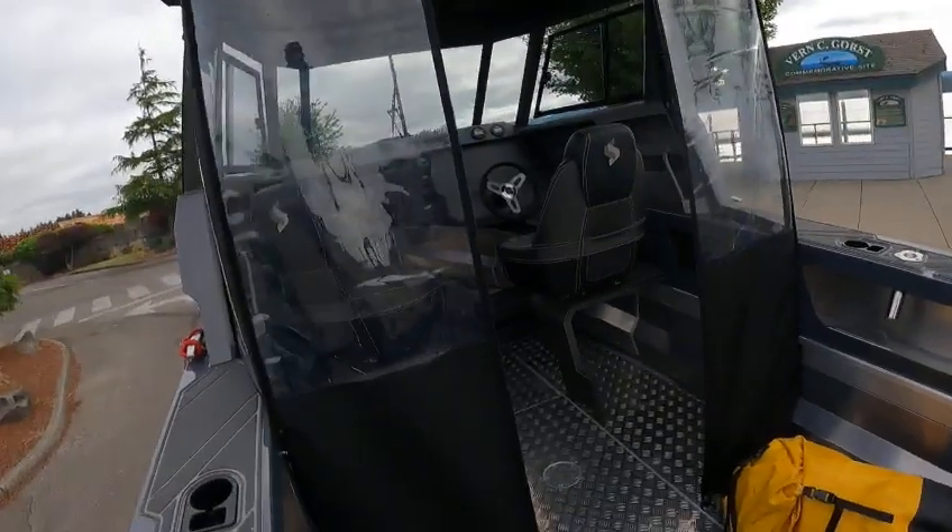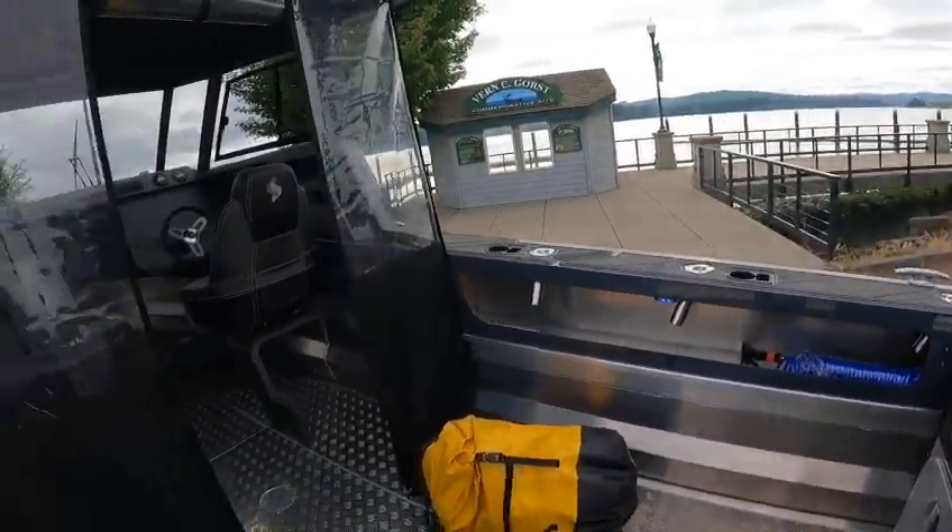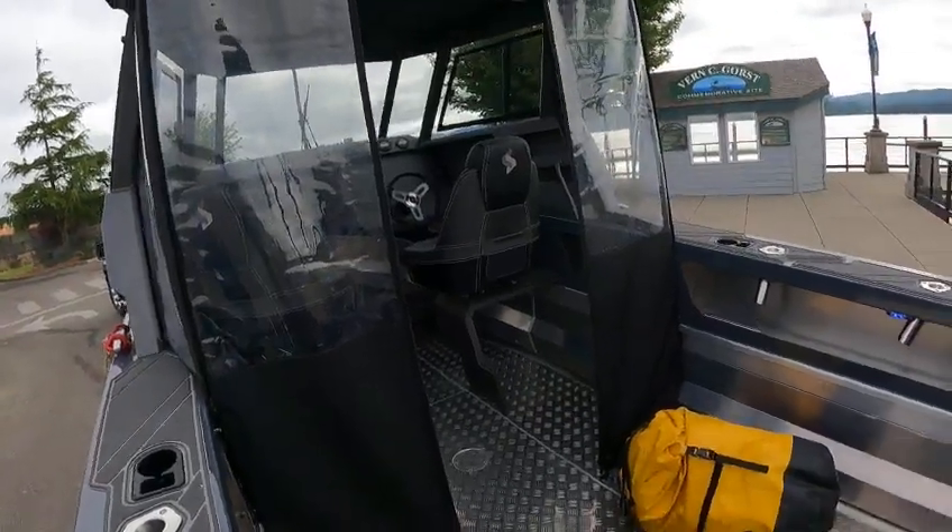Alright, now we're going to take her to the water — I'm kind of excited, this is a neat boat. 2023 2050 Super Cab. You know, the 1850 is getting up there in price — you might as well just buy the 20. Boat Doctor out.